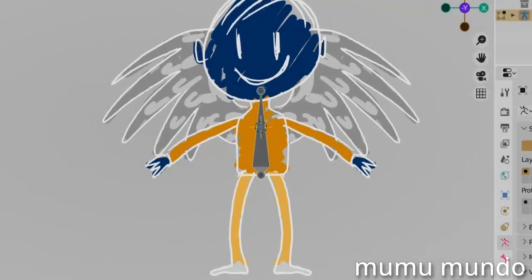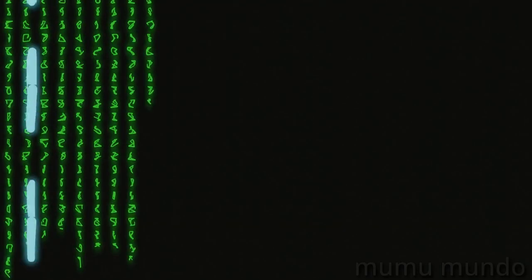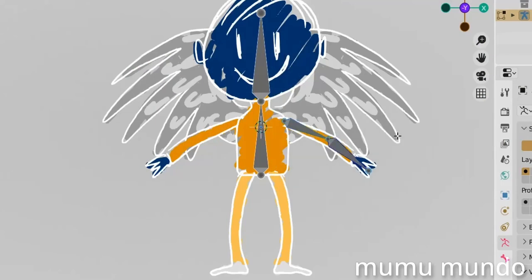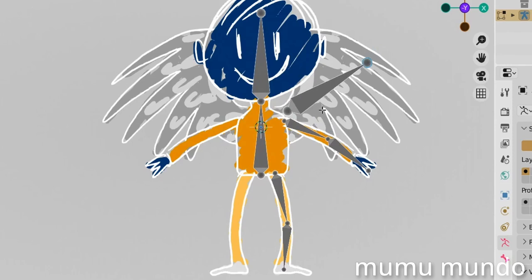Hello guys and welcome to a new Blender tutorial. Today we will do an introduction to rigging with grease pencil in Blender. The reason for this video is that we are still in our grease pencil modifier series, and the armature modifier is one of those modifiers. Also, some people are used to frame-per-frame, and some people are new to Blender, so we need to make something for beginners to introduce them to rigging.